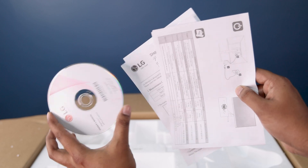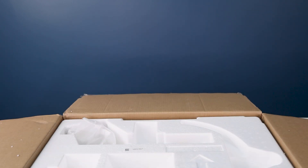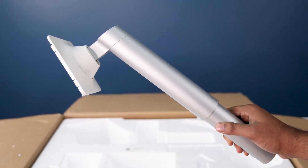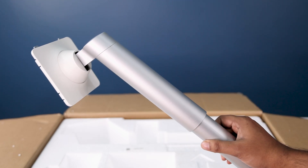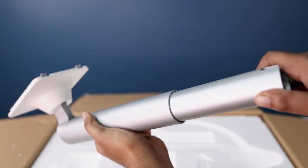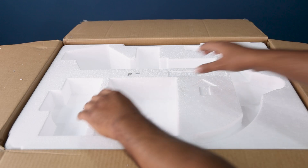Also included are the instruction manual and DVD, which we don't need. Here is our main thing — the hydraulic stand, which allows you to adjust the height, tilt, or rotate the monitor. Here's how smooth it works.